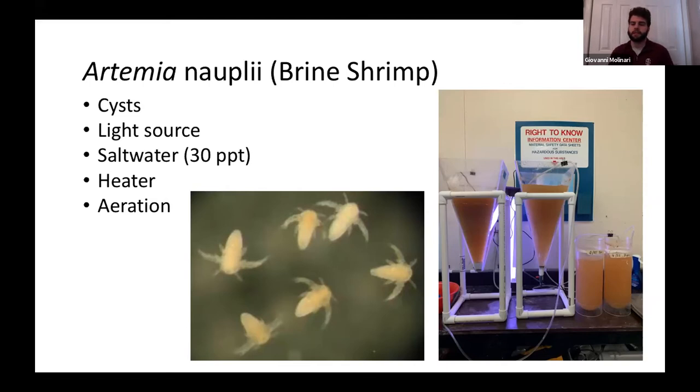Artemia culture is a pretty simple process: we add cysts to saltwater at about 30 PPT, provide a consistent light source, add a heater, and continuously aerate. After about 24 hours, we harvest the hatched artemia and feed them out. While it is a simple process, it's still pretty labor-intensive to maintain. To give an idea of scale — in a 12-tank, 1,250-liter system, I went through about six McDonald jars a day just to maintain live feed presence in the water.